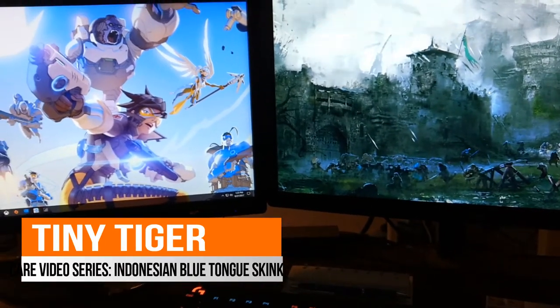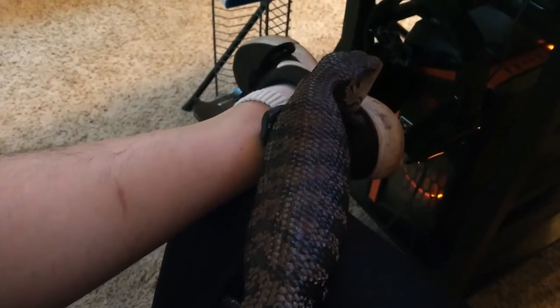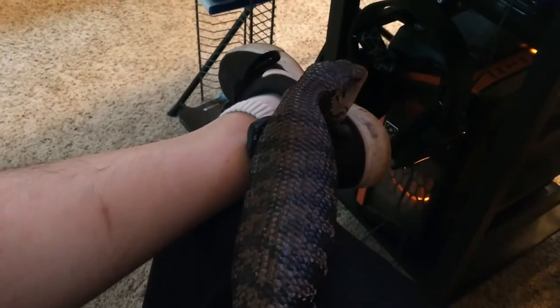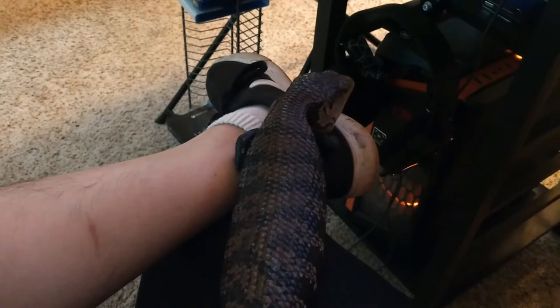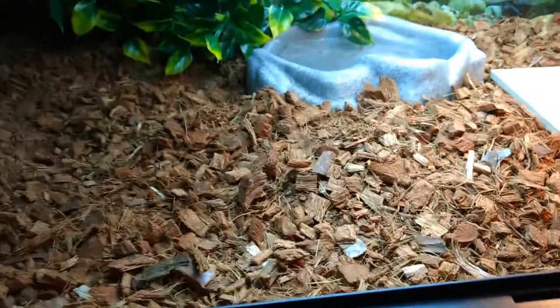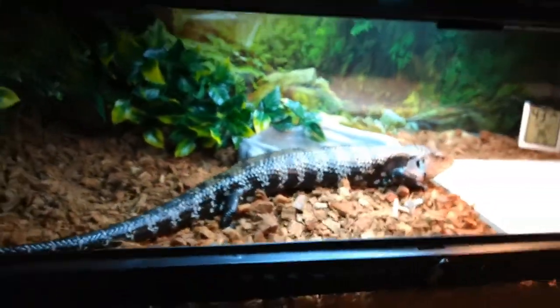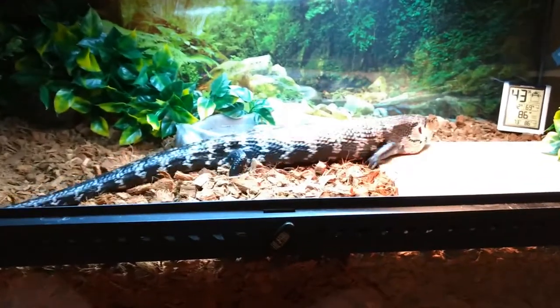What's up guys, Tiny Tiger here with another video on reptiles. Today I'm just chilling on my computer with Miko, my blue-tongued skink. We'll be doing a little quick rundown of the care, how I got him, and all that good stuff.